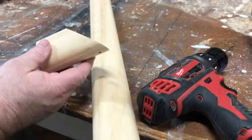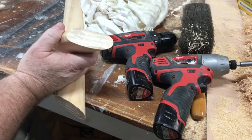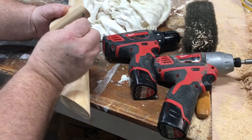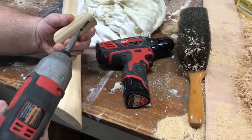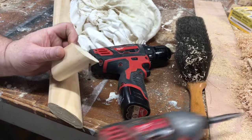Now I'm going to smear some glue on here. All right, Barry, we got our glue smeared on there. I'm going to start our little screw, just to have it going, so I don't have to go crazy trying to hold it still.